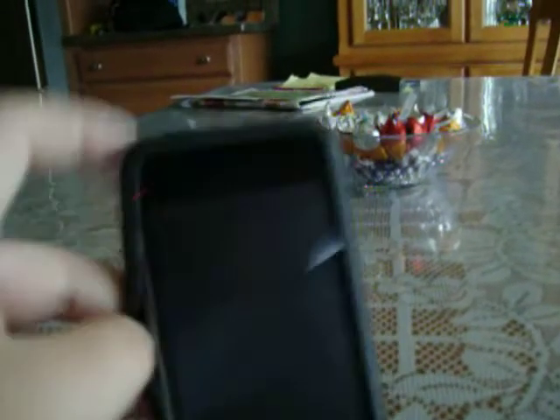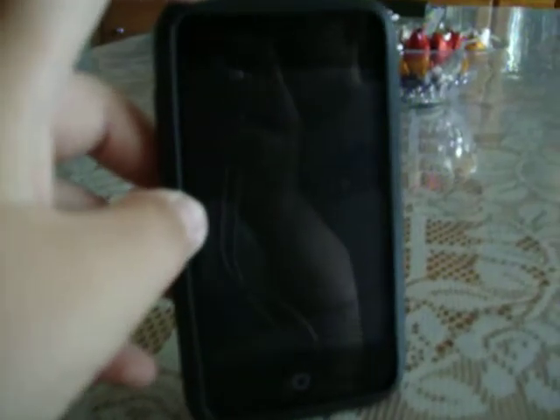I'll be making a review on the nine pages of apps that I have next time. Next time I'll see ya. Bye bye.